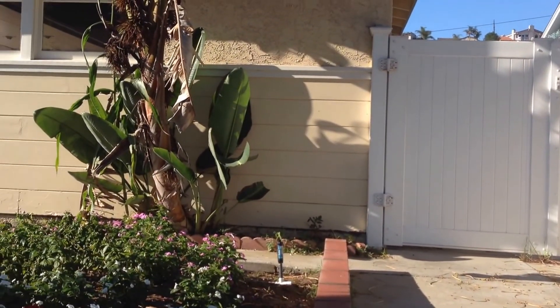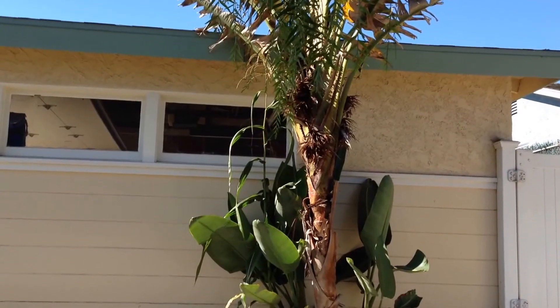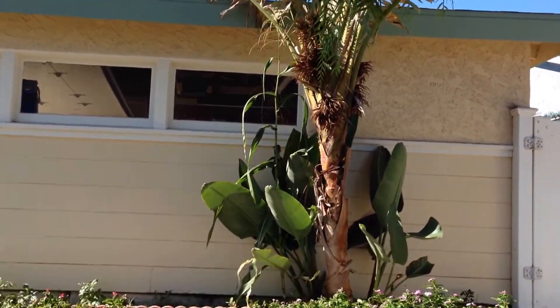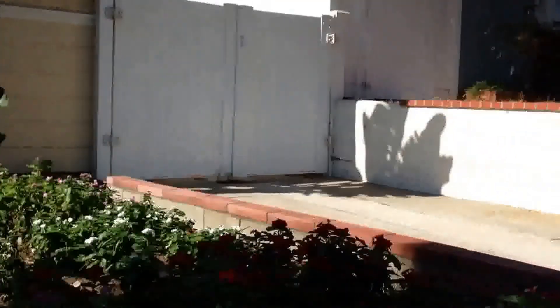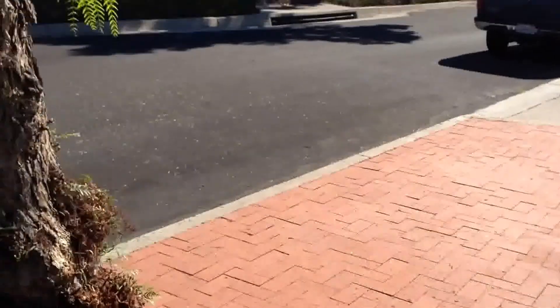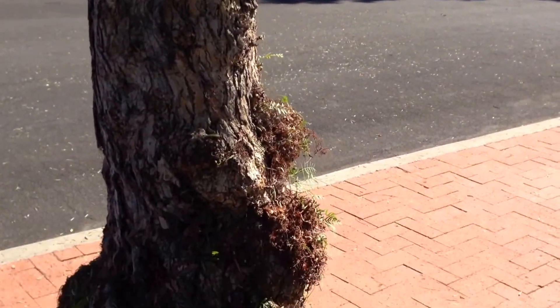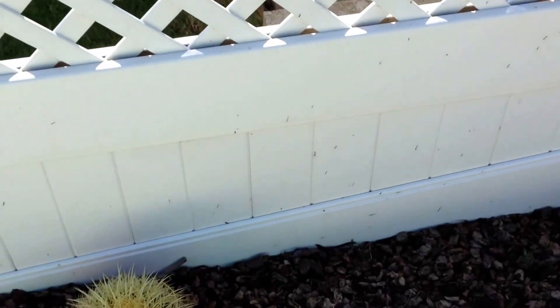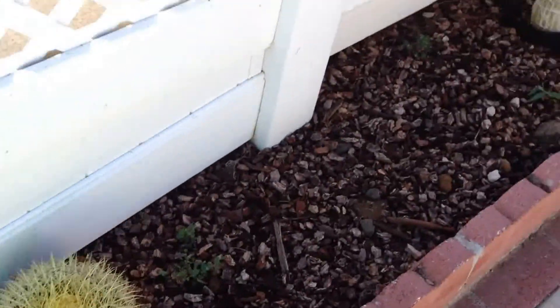We cleaned up the bird of paradise tree a little, cleaned that up, got the sweeping done, and took care of the extra growth of the tree. It watered here last night, so these are done.